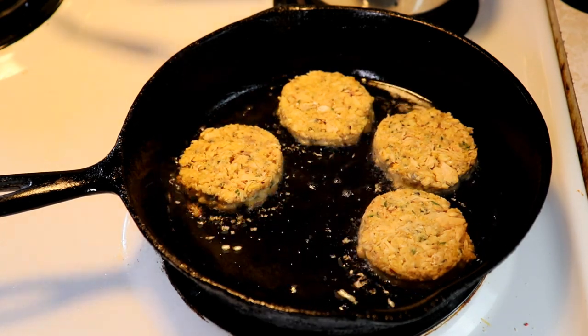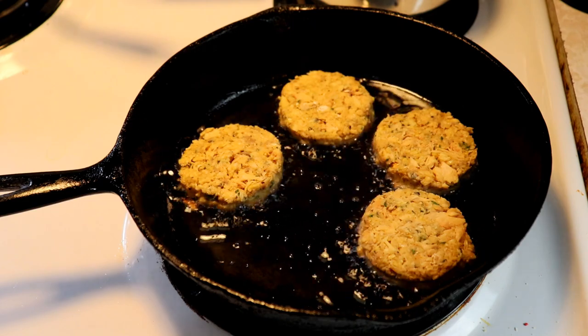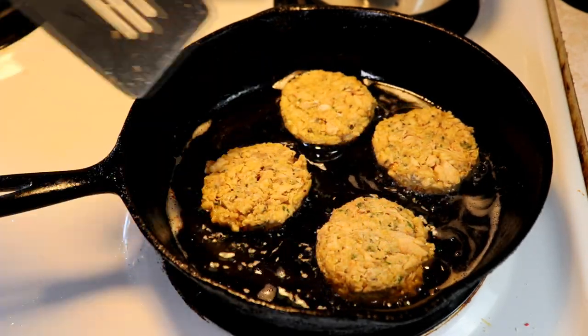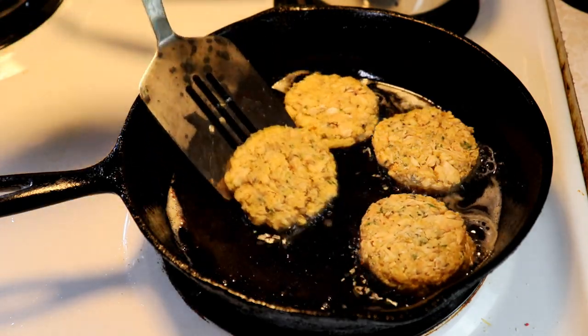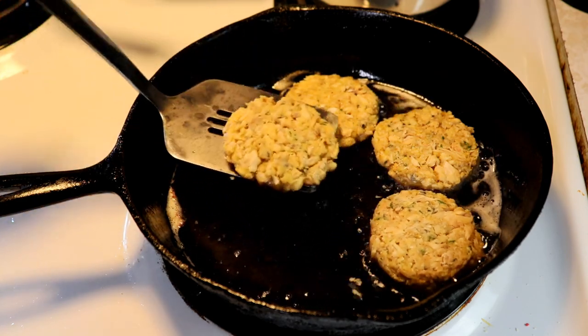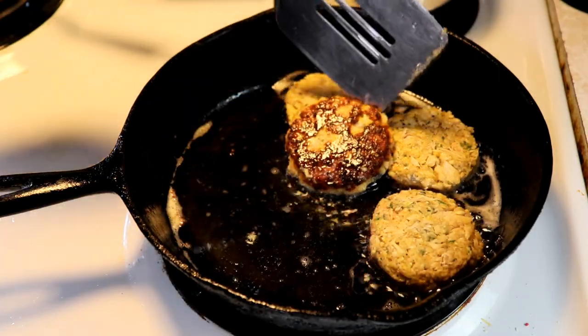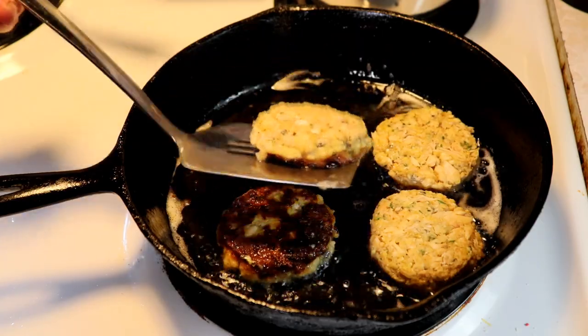We're going to let those cook. At about five minutes, once you start to notice they're getting a little golden around the edges, you can flip these little darlings over. You want to be kind of careful with them so they don't fall apart and don't slide off your spatula. They are a little slippery.